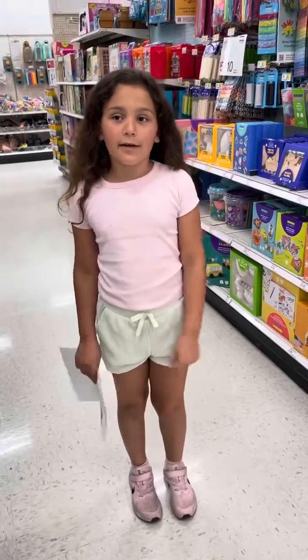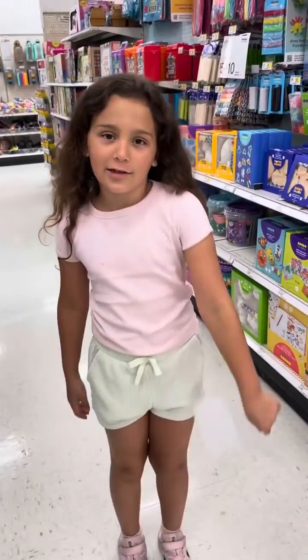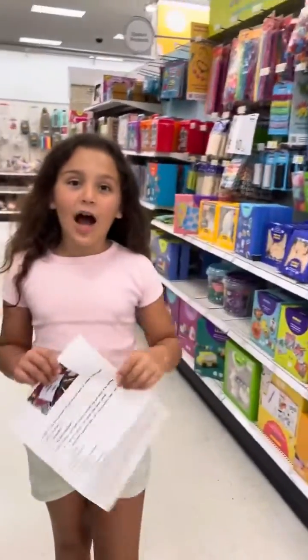Hi Rainbows! In today's video, joining Rhyme at Target, we're going back to school shopping!